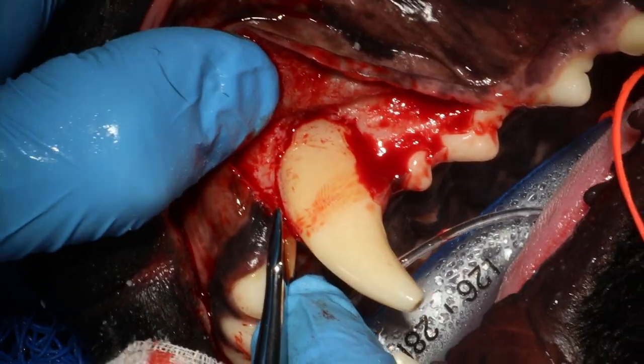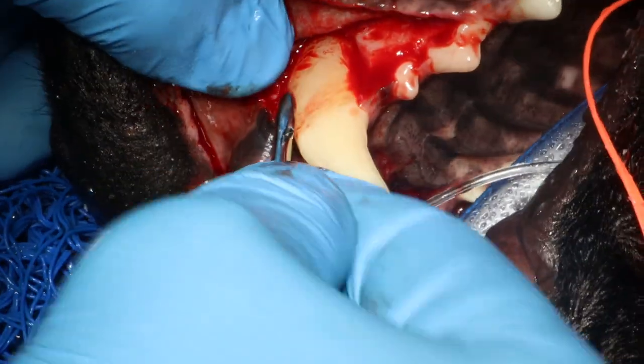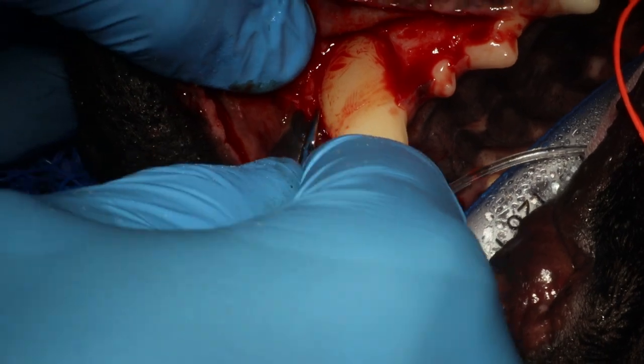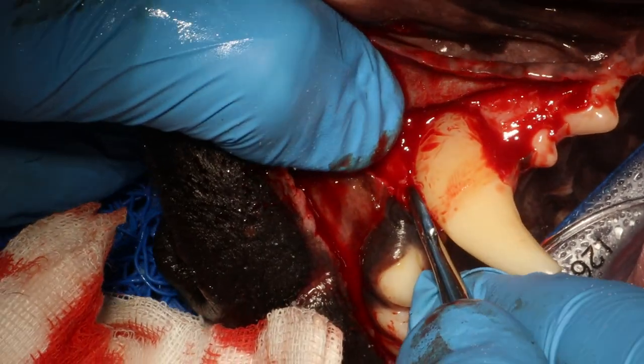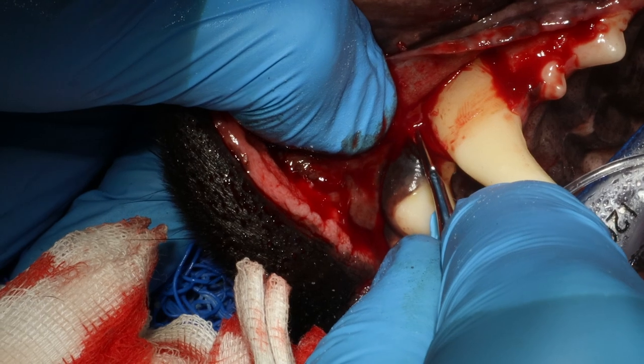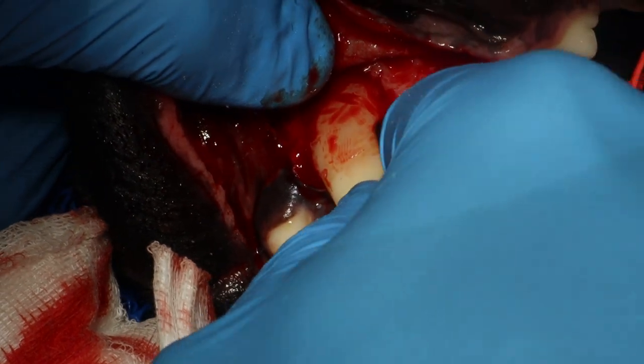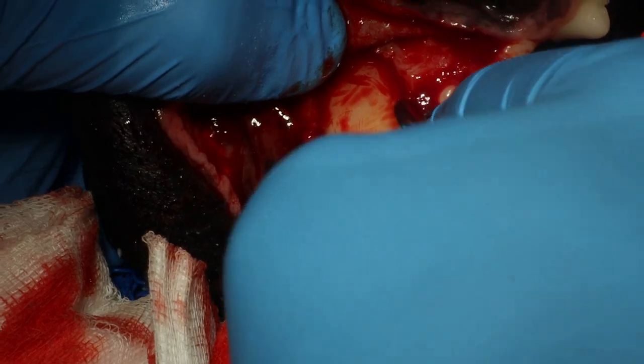Here I'm going for a slightly larger luxator that fits the tooth. This area is very dense — there is a lot of dense bone on the mesial aspect. If you can get it in there and twist, you can check for movement of the root. I'm jiggling and wiggling it while applying firm pressure, and right now I'm able to get it quite loose already. I don't have to destroy my wrist with excessive luxation because I removed so much bone.